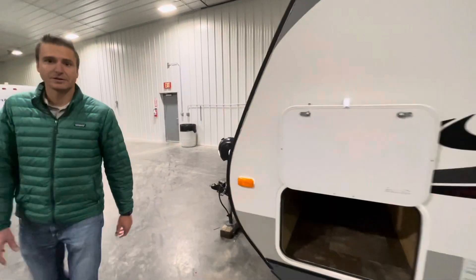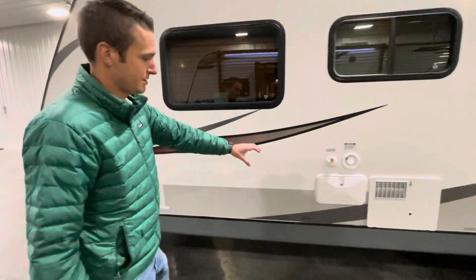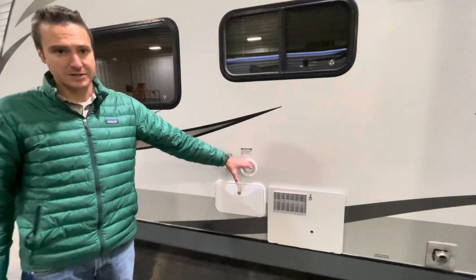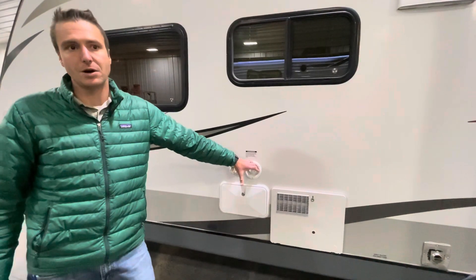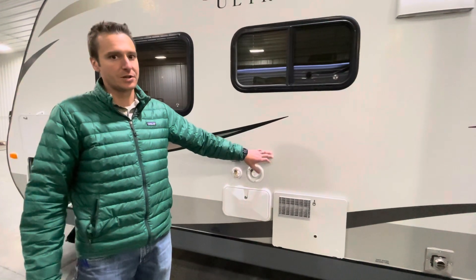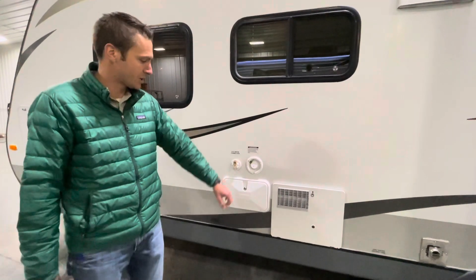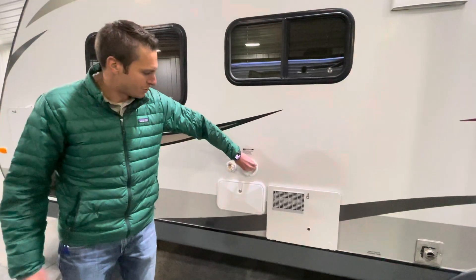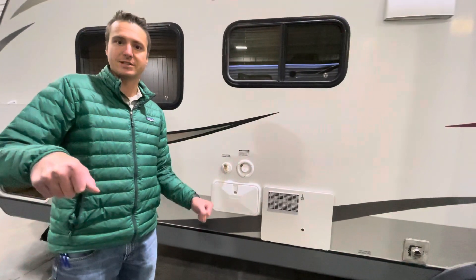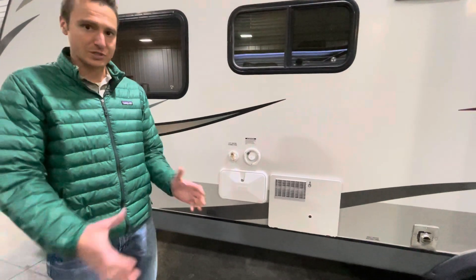Coming around to the utility side, we have access from the pass-through storage, an outside shower, city water connection, and fresh water fill. This is a gravity fill, so if you're dry camping with just 28 gallons, you might want to get those jerry-can style water jugs from an outdoor store and funnel water in here as you go — that'll help extend your stay while dry camping with a smaller water capacity.